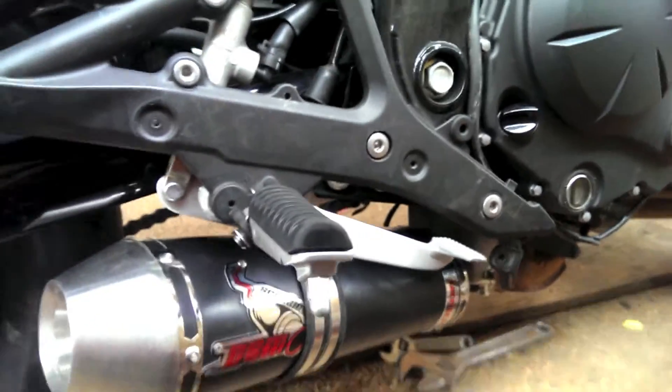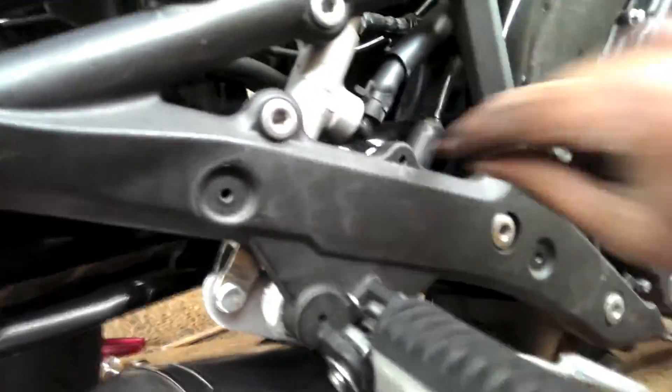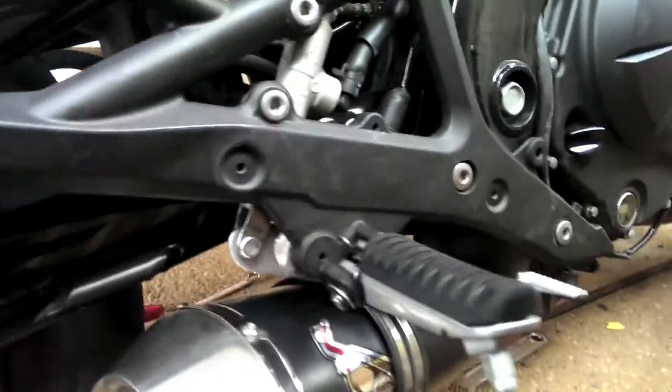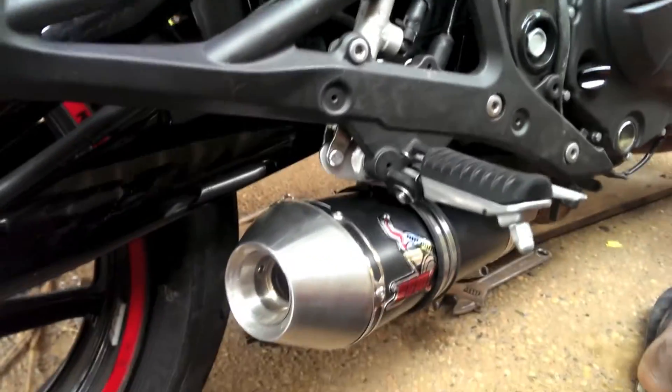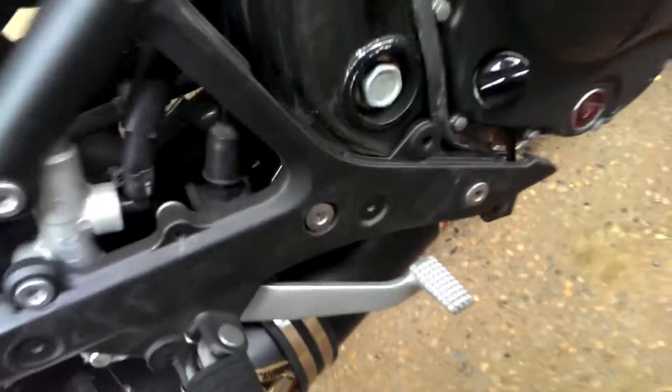I have put everything back together and everything looks like a party. I'm just putting everything back together — let's hear it. The bike is all warmed up.